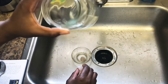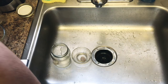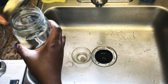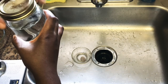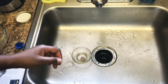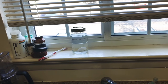I'm going to show you two methods. The first is the direct method: take the crystal, place it in the jar, fill it up with spring water, put a lid over it so nothing gets in, set it on the windowsill, and let it charge in direct sunlight for six hours.